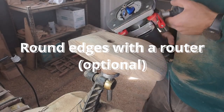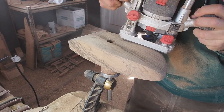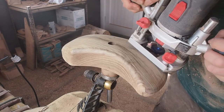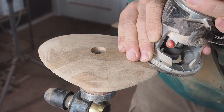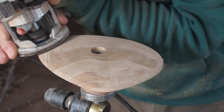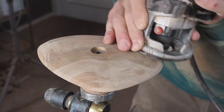When I make crimps and pinches, I often use a router to round off the edges. For most pinches, I use a round-over bit with a 10mm radius. In the case of the crimp, I use a round-over bit with a radius of 5–8mm. Because of the smaller bit diameter, I can use my Makita trim router, which is easier to handle.